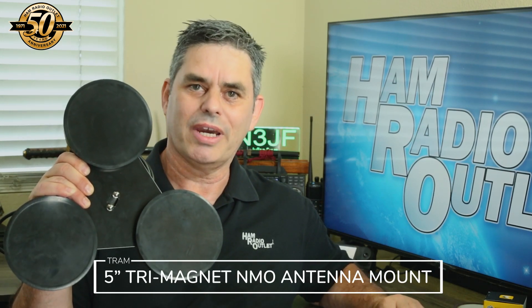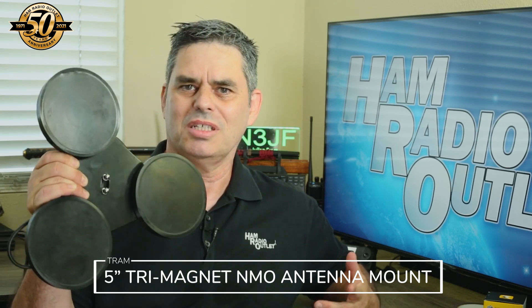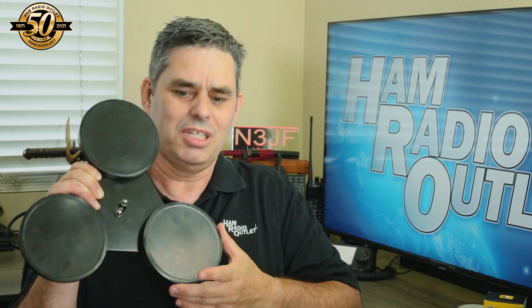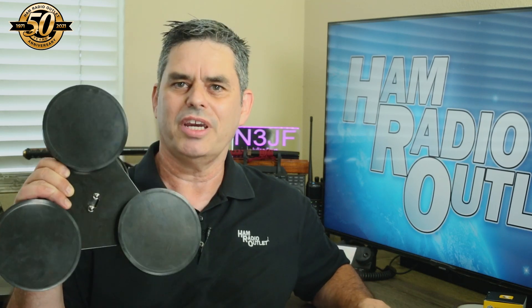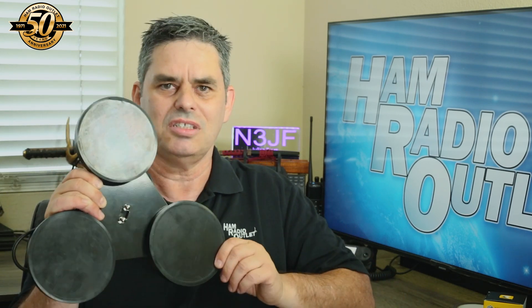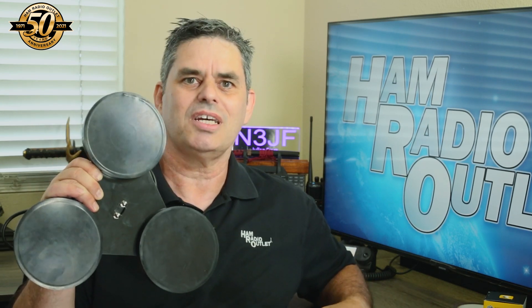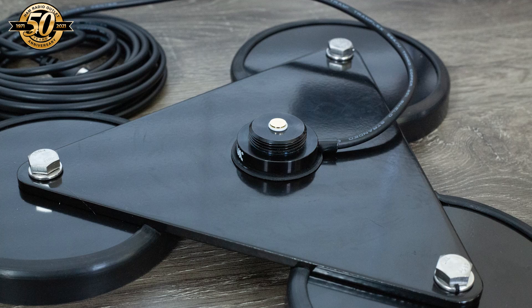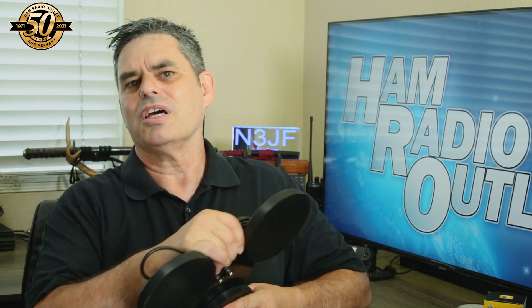Today we're talking about magnets. This is the 5-inch Tri-Magnet NMO antenna mount from Tram. I think the magnets on this thing were once used in the automotive wrecking industry to pick up old cars and drop them in the vehicle crushing machinery. At 5 inches in diameter, each magnet is very strong and each individual magnet could hold a regular VHF or UHF dual band antenna. But there are three of these magnets, all attached to this very sturdy steel housing. That's enough magnetism to hold down a decent HF antenna. The magnets won't scratch your paint thanks to these really nice rubber boots. This one's an NMO mount, but other versions of this Tri-Magnet Mount are also available. This unit comes with 18 feet of RG58AU coax, which terminates with a PL259, so it's ready to connect directly to your radio. That's the Tram 5-inch Tri-Magnet NMO antenna mount.